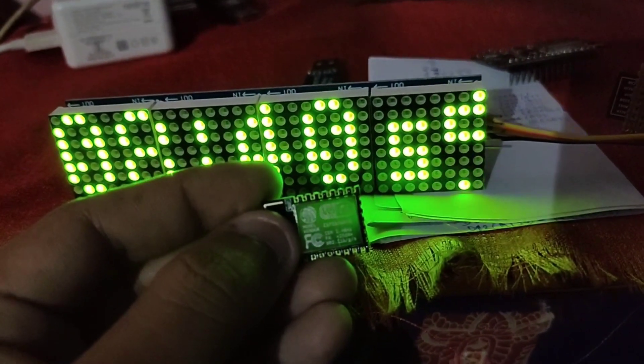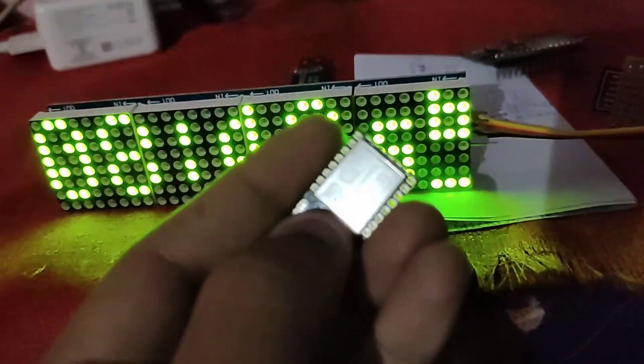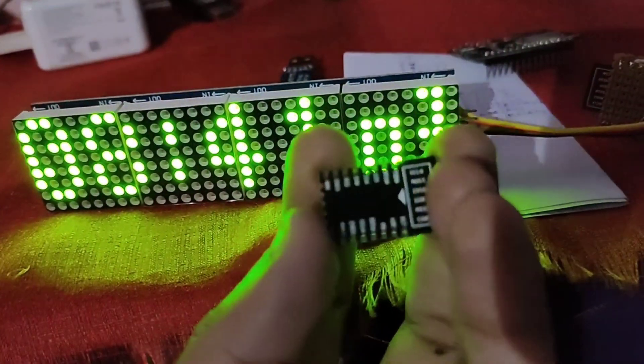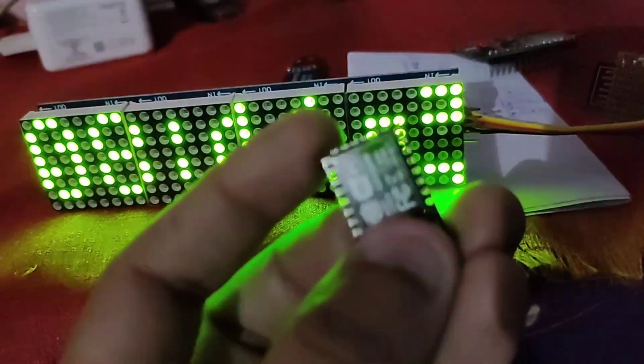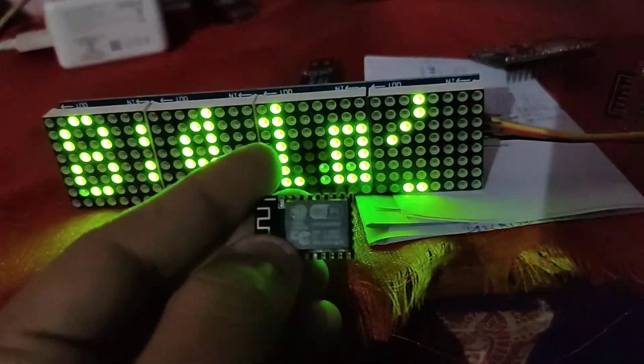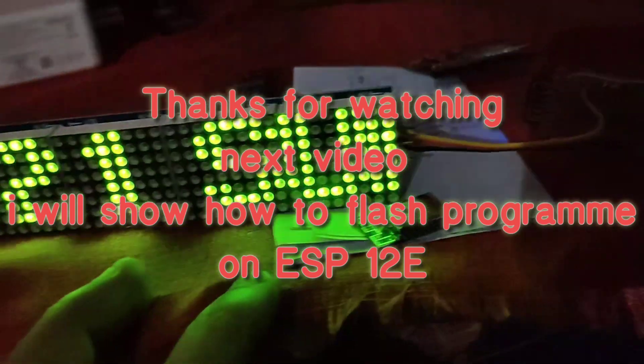This is a small and very cheap module — I got it for only 125 rupees. If you want to know where to buy it, comment below. Thanks for watching, see you in the next video.